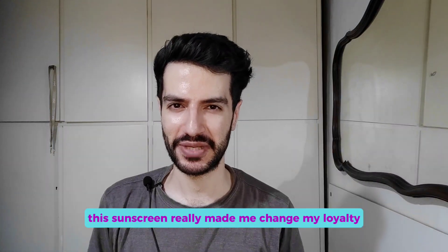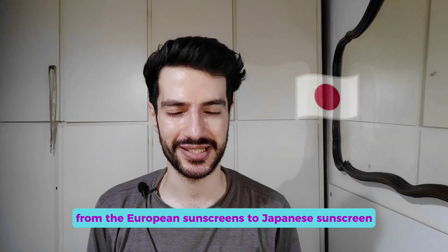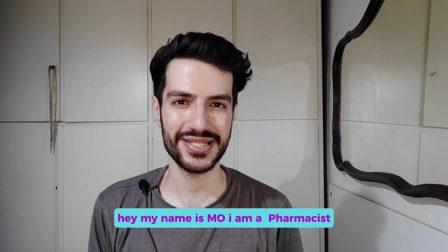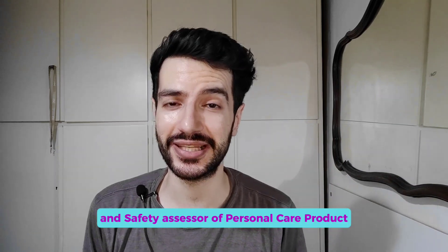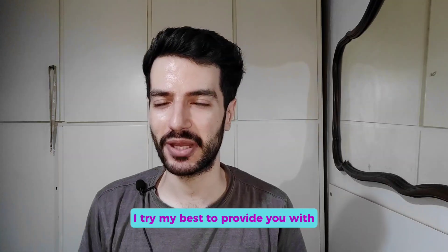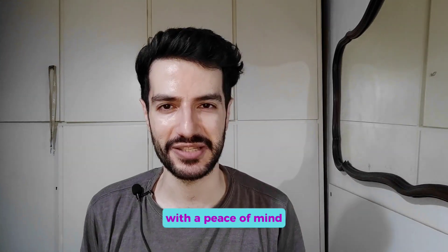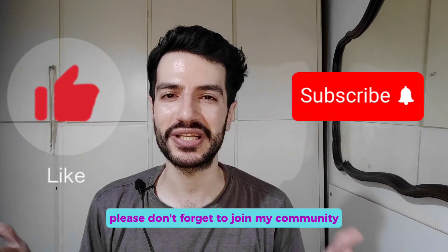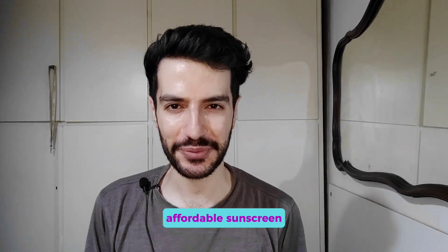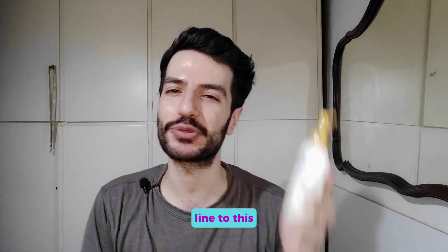This sunscreen really made me change my loyalty from European sunscreens to Japanese sunscreen, and here is why. Hello everyone and welcome back. If you are new here, my name is Mo. I'm a pharmacist, toxicologist, and safety assessor of personal care products. In this channel we love to talk about skincare ingredients and their safety. I try my best to provide you with the most up-to-date information so you can use your personal care products with peace of mind. Today we are going to talk about an amazing affordable sunscreen that made me convert my loyalty from the La Roche-Posay line to this.